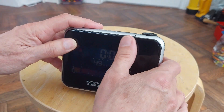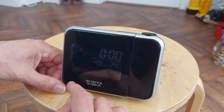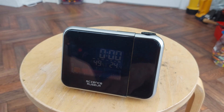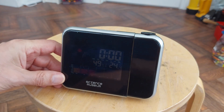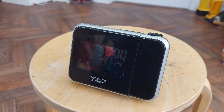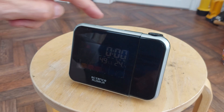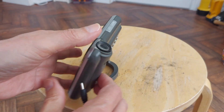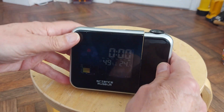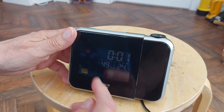I can't see particularly clearly because we're in a light room. We've got time set to 00:00, humidity 49%, temperature 24.4. It might pay me to go somewhere a little bit darker because you can't see anything. If I put the power supply on it, it is quite a bit brighter. Without the power supply it times out, so you have to press the button on the top to see the display. I'll move it into somewhere a bit darker.